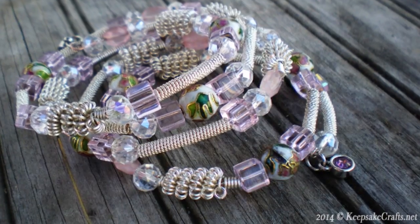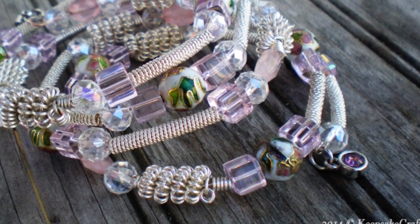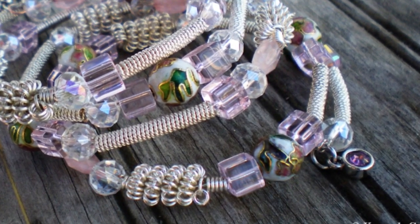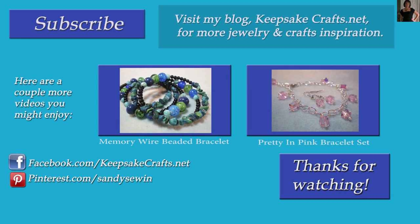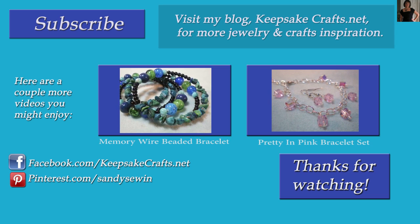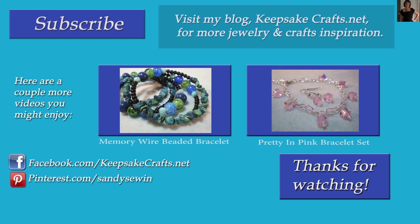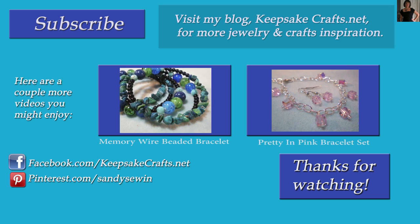Here's another look at the bracelet we made today. I hope you like this idea of using wire coils to make your own beads and components for your jewelry. If you like this video, please be sure to subscribe to my channel so you see more like it. Also up on the screen are two more bracelet making videos you may enjoy. Please be sure to check out my blog, KeepsakeCrafts.net, where I have lots more creative ideas and inspiration. Happy creating, bye bye.